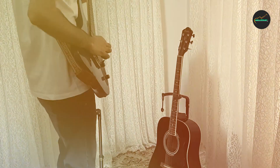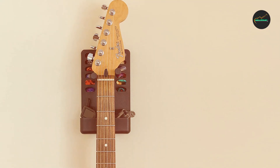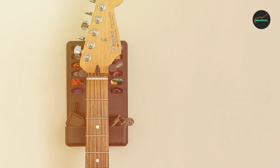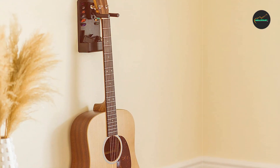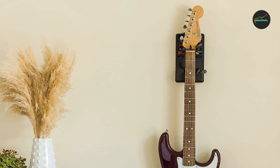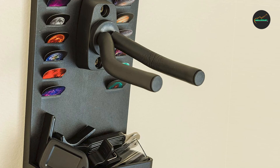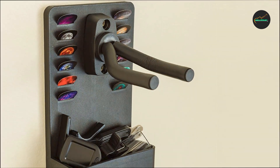Another notable feature is the versatility of this hanger. It is designed to accommodate various guitar types, including electric, acoustic, and bass guitars. The adjustable arms allow you to customize the angle and width, ensuring a perfect fit for your instrument. Whether you have a single guitar or a collection, the Epic Accessories Guitar Wall Mount Hanger provides a flexible and adaptable storage solution. Additionally, this hanger offers great space-saving benefits. By mounting your guitar on the wall, you free up valuable floor space, creating a more organized and clutter-free environment. Your guitar becomes a decorative centerpiece, adding a touch of artistry to your space.